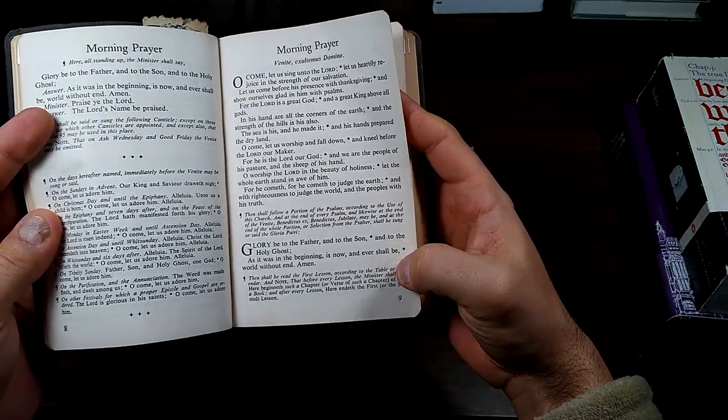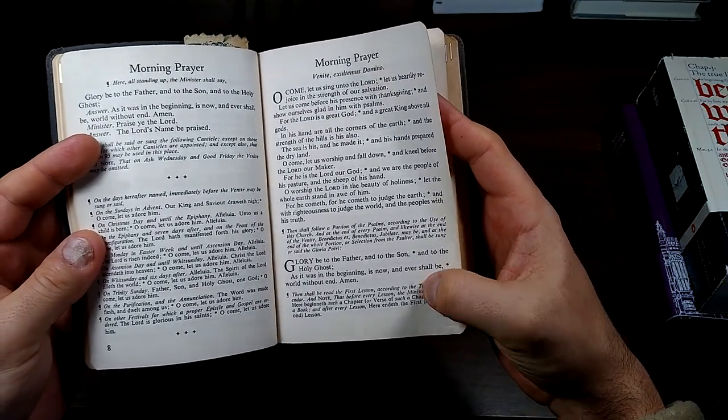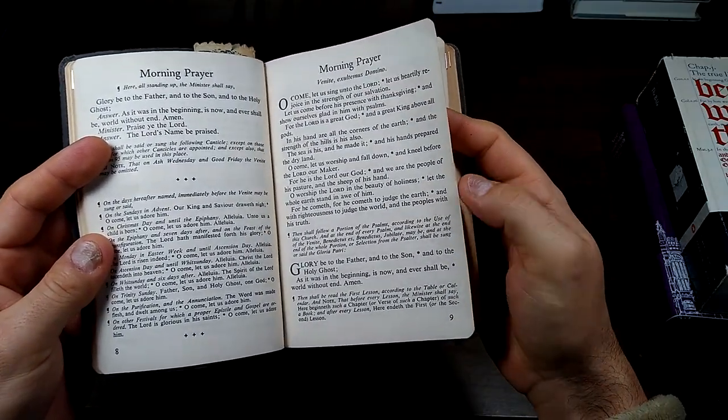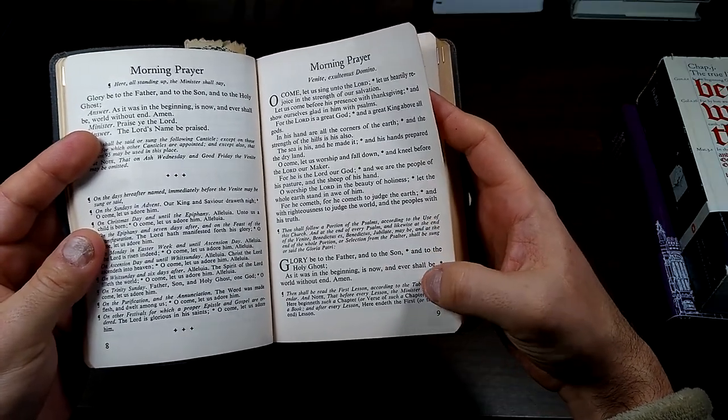So now it directs us in the rubric — we'll be reading the first lesson. As I said, I will combine the morning and evening lessons. I think I just said New Testament; I mean Old Testament.